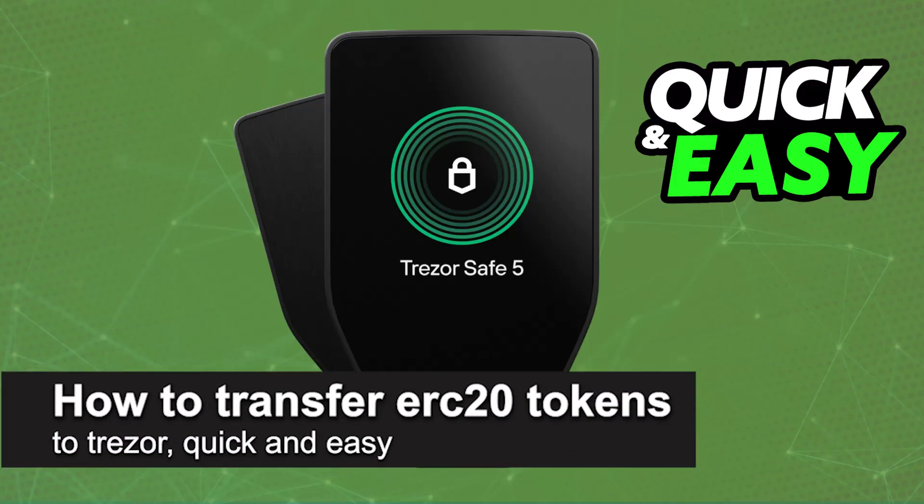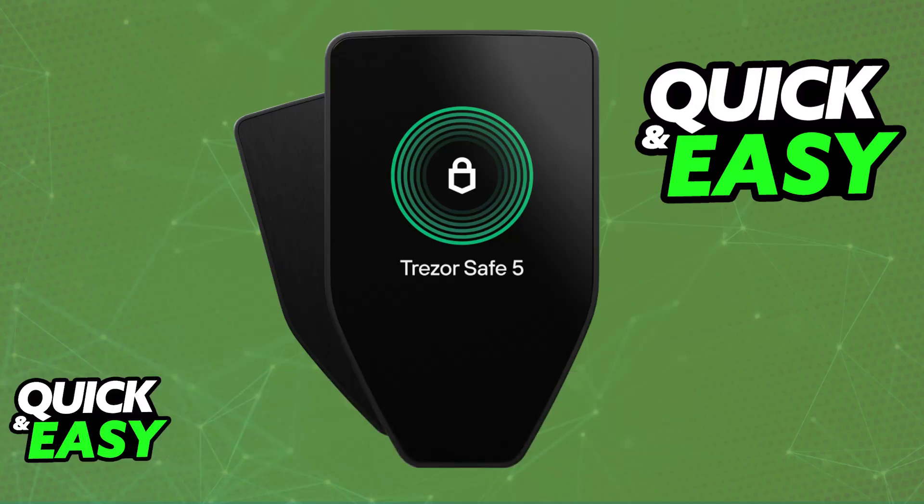In this video, I'm going to teach you how to transfer ERC20 tokens to Trezor. It's a very easy process, so make sure to follow along. I'm going to teach you how to properly manage your ERC20 tokens that are built on the Ethereum blockchain and how to manage them inside of Trezor.